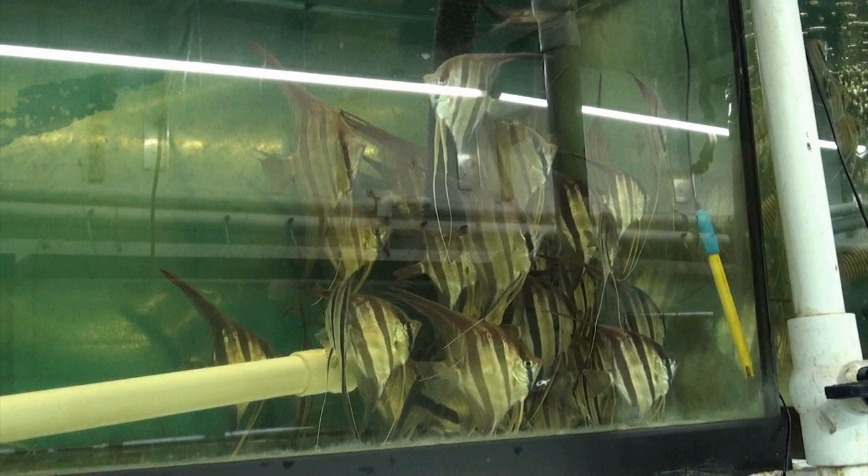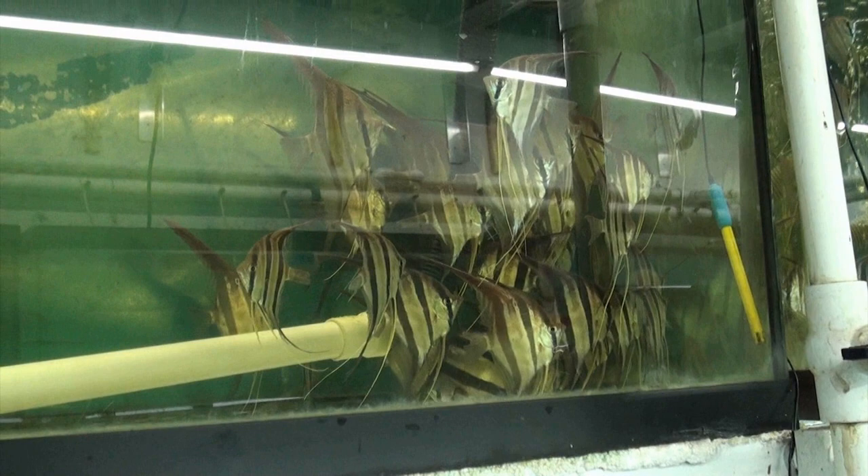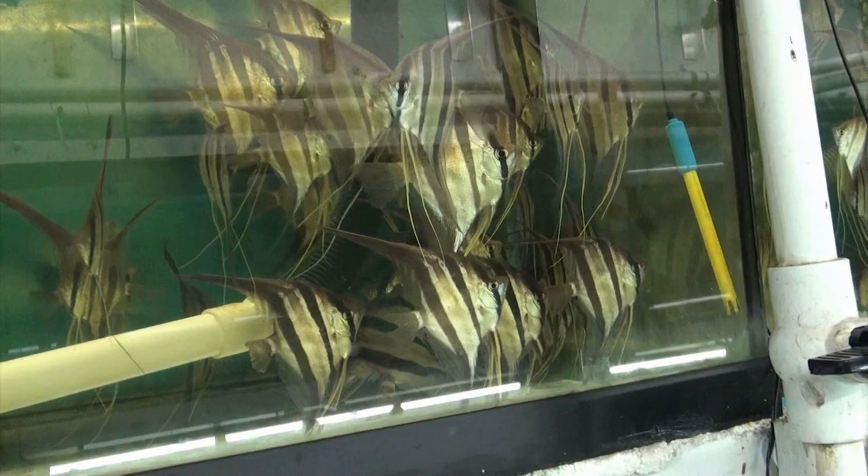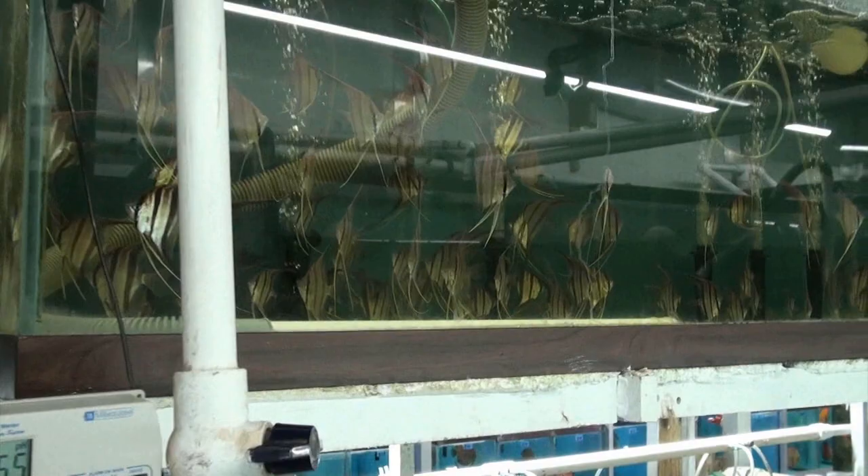I'm hoping and praying that everything I've learned can keep these guys alive — I would hate to lose these regal monsters. You can see how huge they are; that one there alone is probably a good 18 inches. They are magnificent without a doubt, and I know that's why you guys are into them.